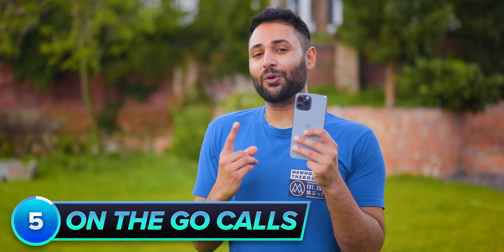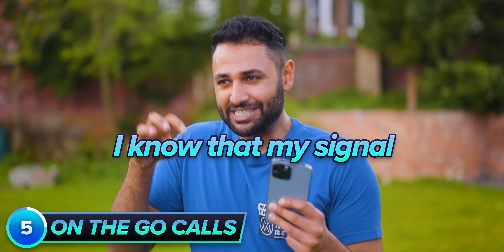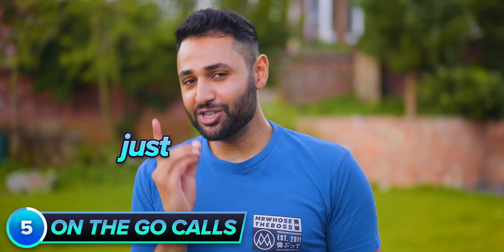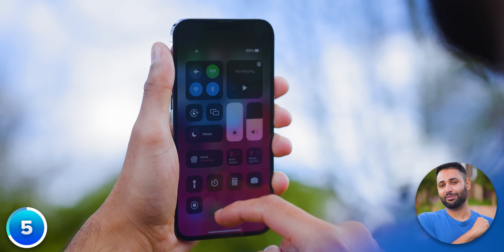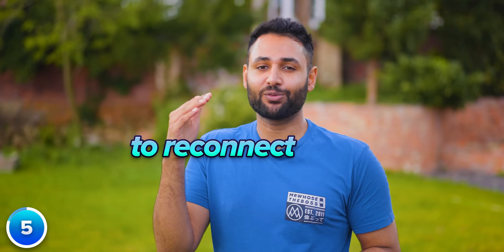Whenever I'm about to take a phone call while on the go and I know my signal could get a little iffy, just before I connect I turn on airplane mode, give it about 10 seconds, and then turn off airplane mode — which gives my phone the chance to reconnect to the closest cell tower for the most stable signal.